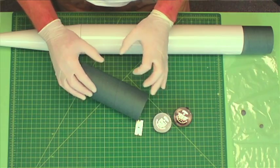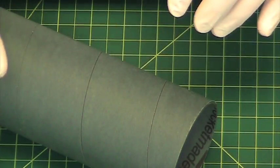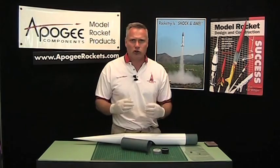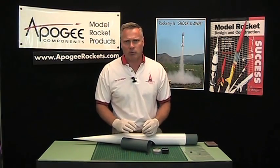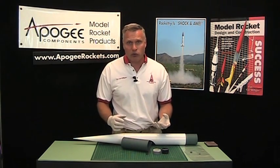What happens on those tubes is the paint just kind of wicks away from the actual spiral, leaving the spiral behind. So no matter how many times you fill it with the sandable primer, it always seems that the spiral never goes away.